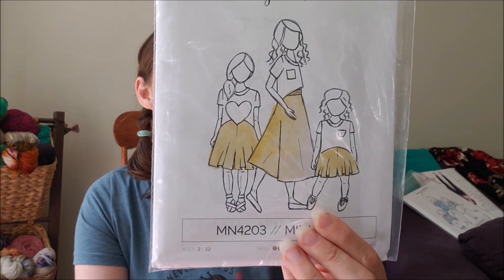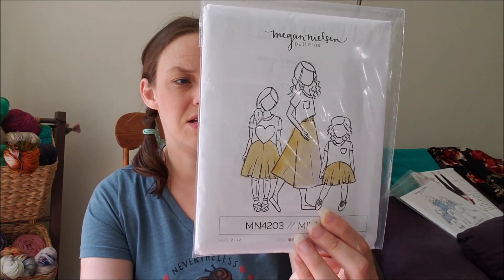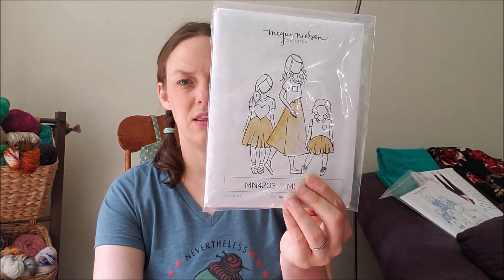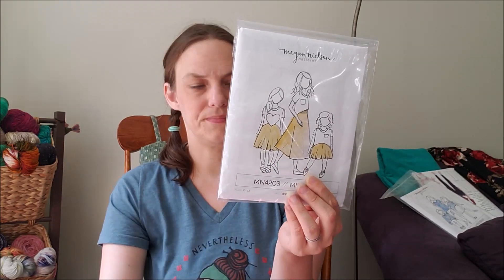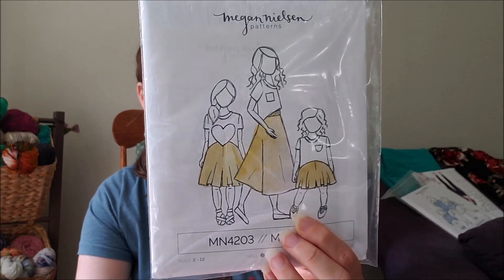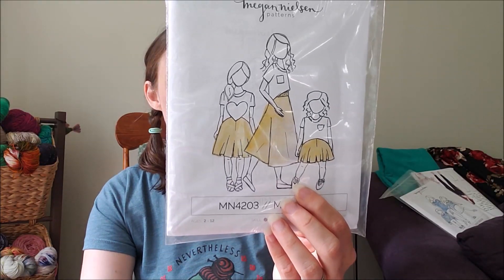The next thing in this bundle is the Mini Tanya — these are culottes that look like a skirt but actually have a hidden center portion, so they look like a skirt but are actually like shorts. There's a shorts length, a knee length, and a midi length. This will be really fun to play around with in quilting cotton since it calls for cotton voile, batiste, crepe, lawn, rayon, linen, and chambray.